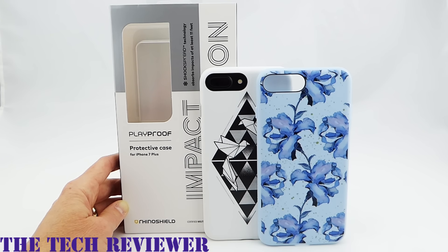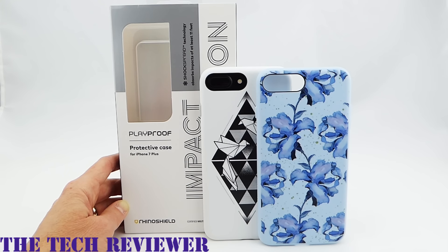We've been looking at the RhinoShield Playproof custom case for iPhone 7 Plus with more than 140 designs available. This case retails for $29.99 and is available directly from RhinoShield. I'll put links below where you can find out more. Many thanks to RhinoShield for sending me these samples to review. If you have any questions, please put them in the comments and I'll do my best to address them. If you're interested in subscribing, I put out two to three videos a week on accessories for iPhone 7 Plus, iPad Air 2, and Samsung Galaxy S7. This is Kristen — have a fantastic day!